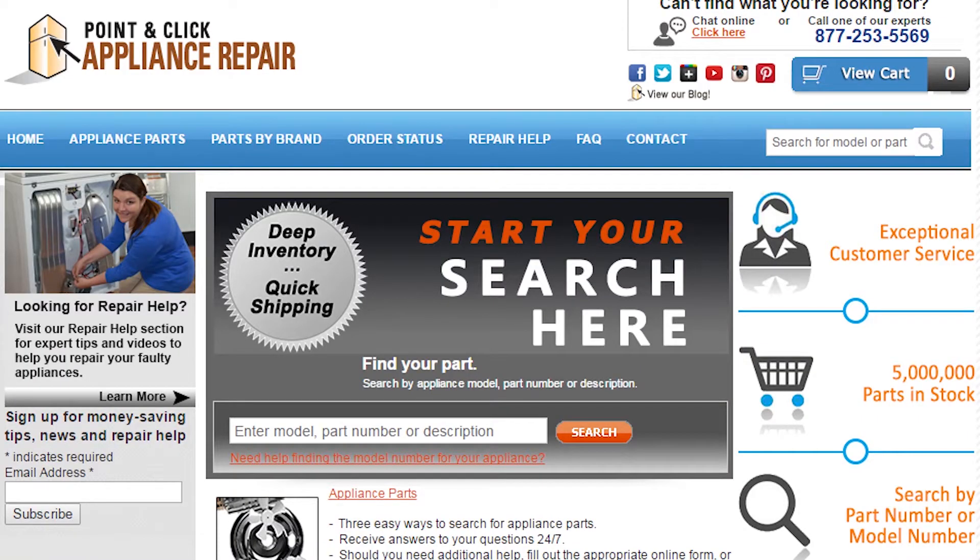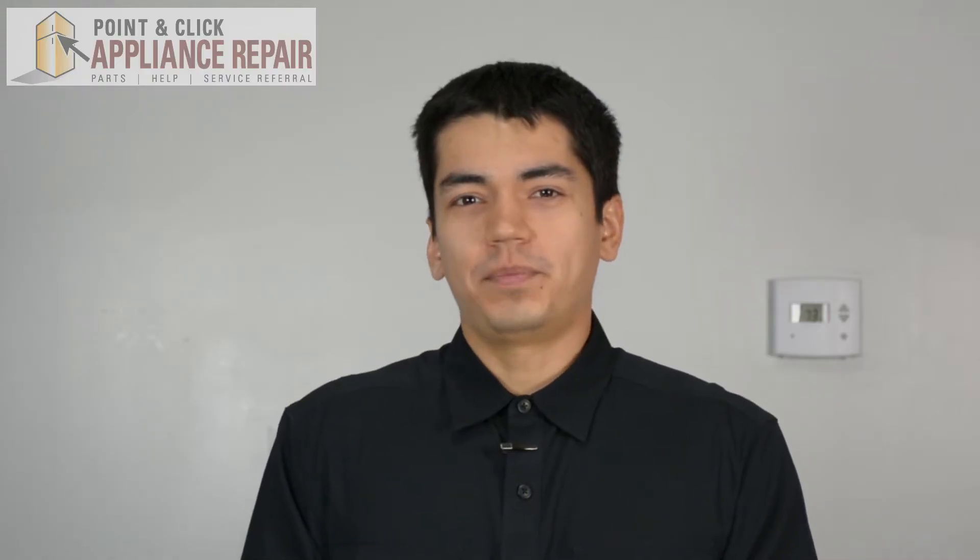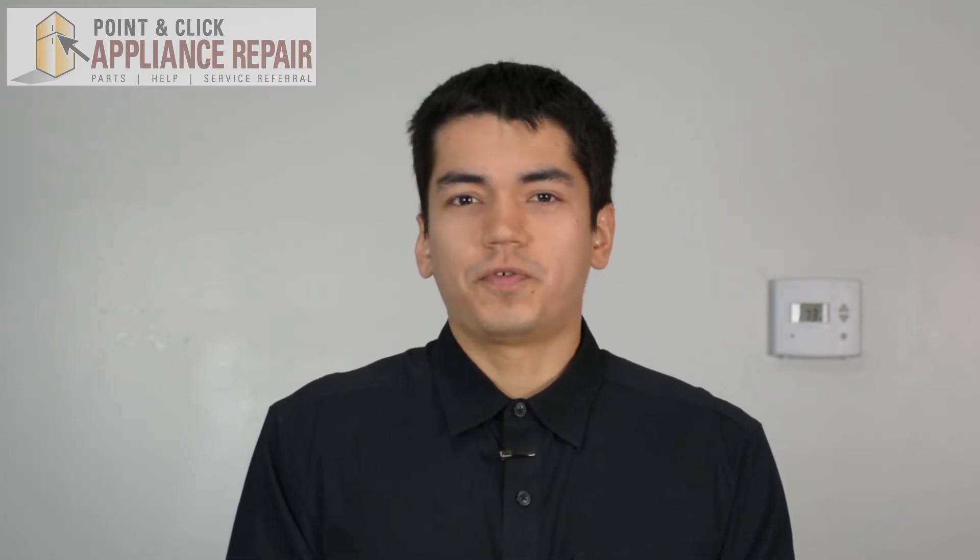If you need to replace any parts for your appliances, you can find an OEM replacement part on our website, PCApplianceRepair.com. Thanks for watching. Please don't forget to like, comment, and share our video. Also, don't forget to subscribe to our channel. Your support helps us make more videos just like these for you to watch for free.